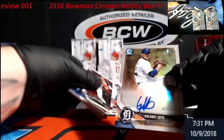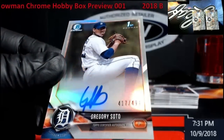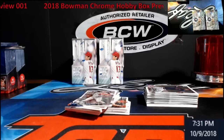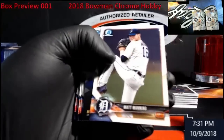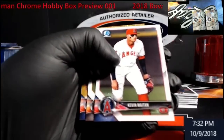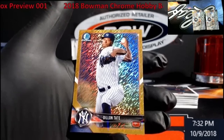Sixto Sanchez! First auto refractor — Gregory Soto for the Tigers. I'm looking things over; you guys know when I start breaking this stuff I am very very slow because I don't want to ding anything getting cards into cases. Give me a minute here — we've got the Harper action flavor tour rookie. Oh cool, I might have picked a good box!